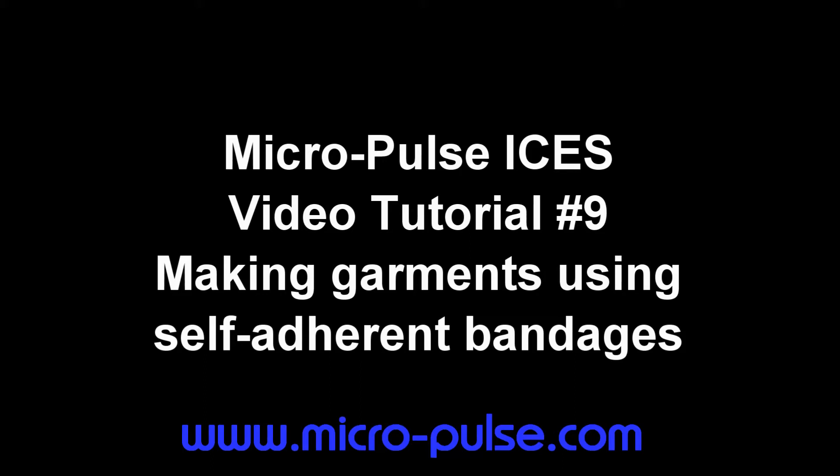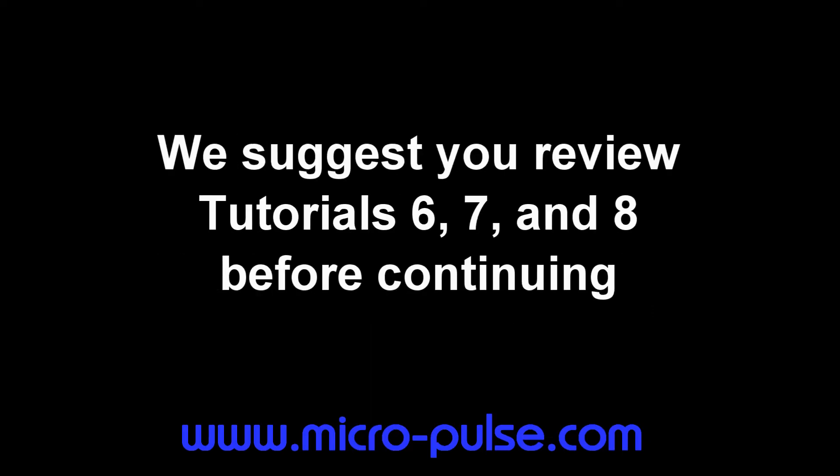MicroPulse Isis Video Tutorial Number 9: Making Garments Using Self-Adhered Bandages to Hold Isis Systems in Place. Before continuing with this video tutorial, we suggest that you review tutorials number 6, 7, and 8.